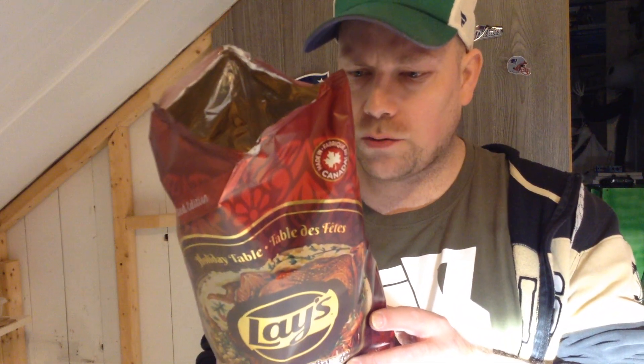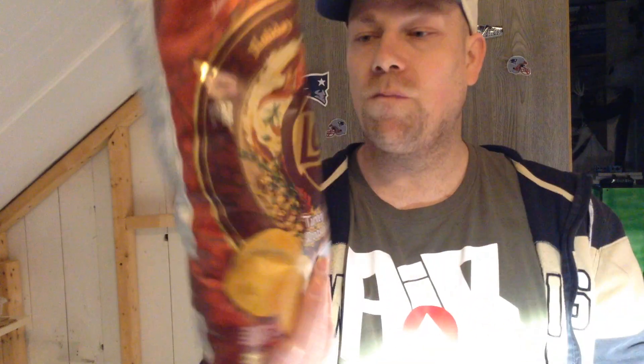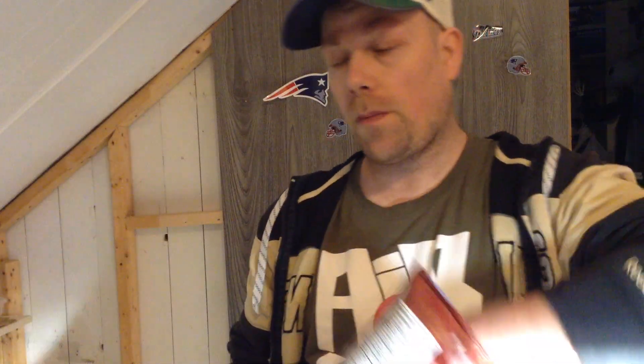I got another chip — there is three of them, I guess I missed one. I don't know what the other one is, it doesn't say, but this looks really good. This is gonna be a high score — I can actually eat the whole thing.